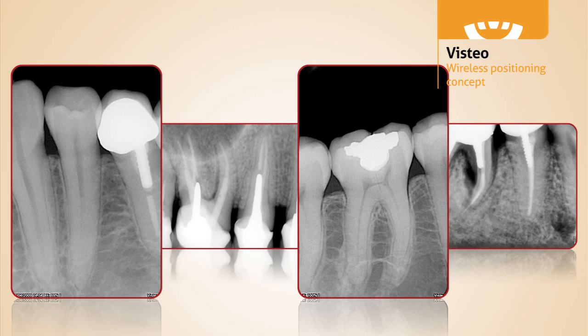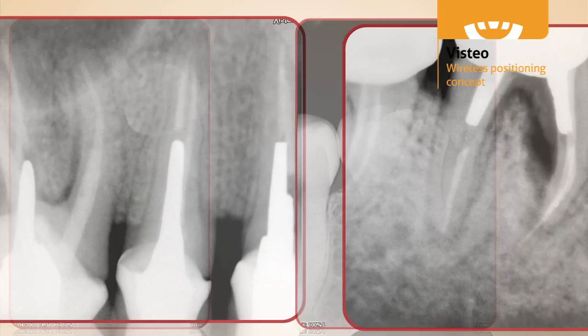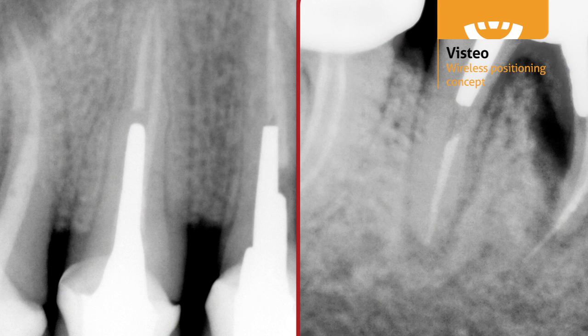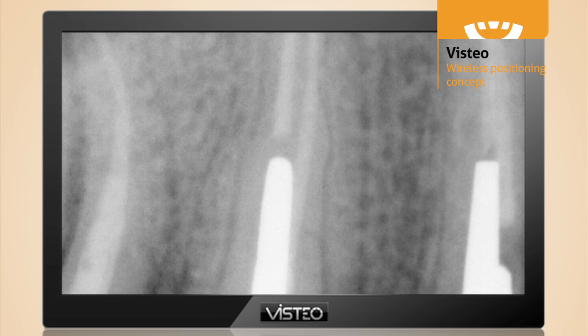With a theoretical resolution of 25 line pairs per millimeter, and a true resolution of 20 plus line pairs per millimeter, Vistio sensors achieve the highest resolution available on the market today. This means you can view your crystal clear radiographs at full screen without image degradation, or zoom in without pixelation.